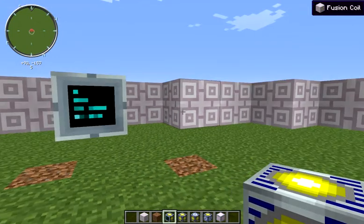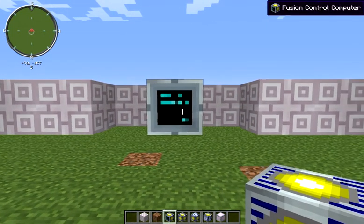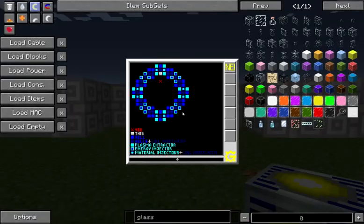You're not going to be interacting with this with external blocks, so it doesn't really matter which one you put it on — just whichever is most convenient for you. Once you put this up you can look and see where all of the other components can go. In addition to our hull, we've got plasma extractors, energy injectors, and material injectors.